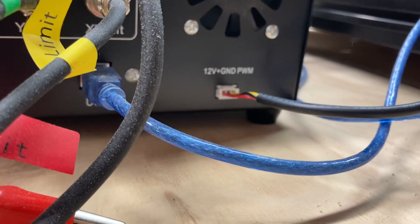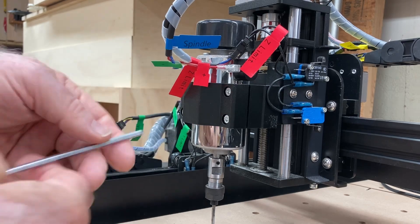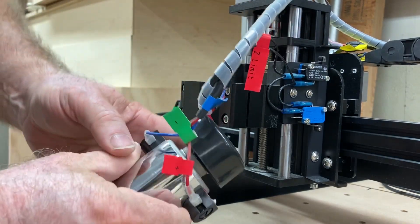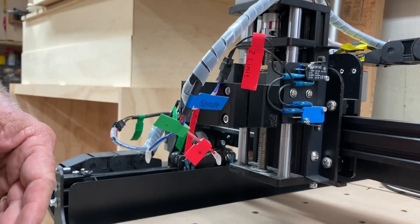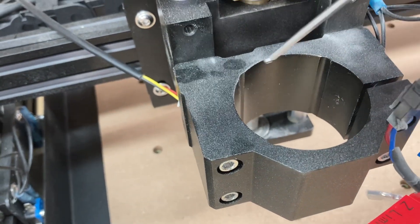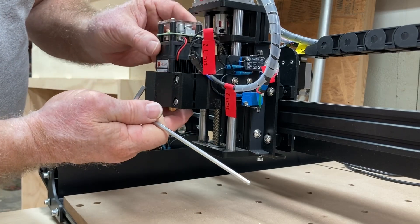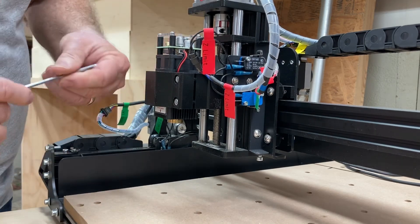Now that takes care of everything we need to do to the controller. Let's go ahead and install the laser. Next we have to loosen these screws and the spindle will just lift right out. Of course we want to unplug these two wires and set the spindle out of the way. On the mount itself you have some ridges on all four sides — that is where the laser will actually rest right into those slots. Now I have that resting right there and I'll tighten this back up.